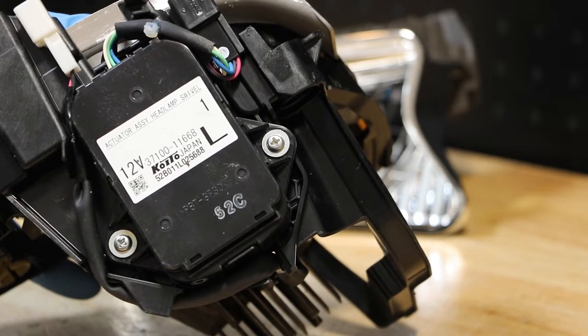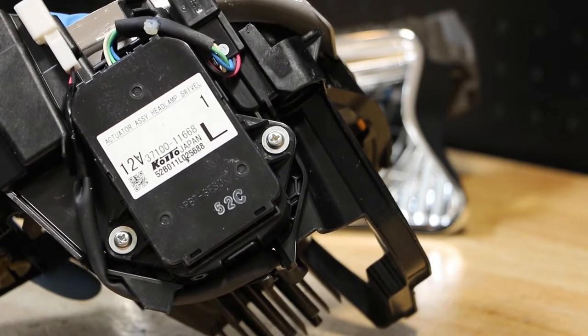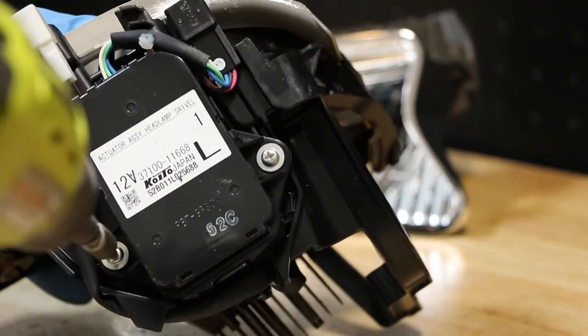Next I'll remove the two phillips head screws holding in the AFS swivel motor. Next I'm going to release the wire harness connectors.